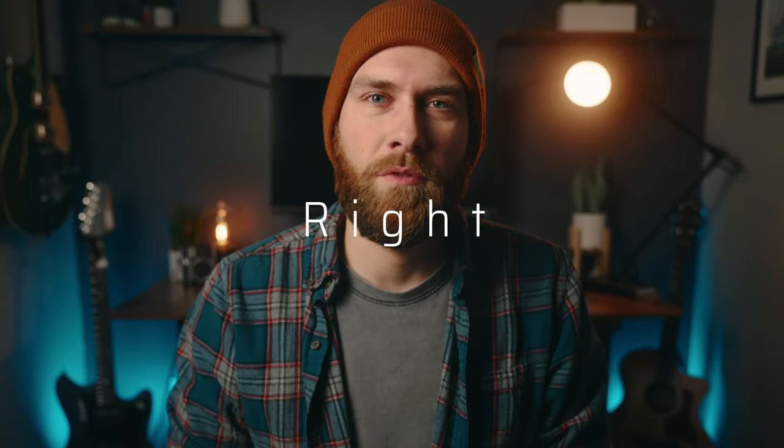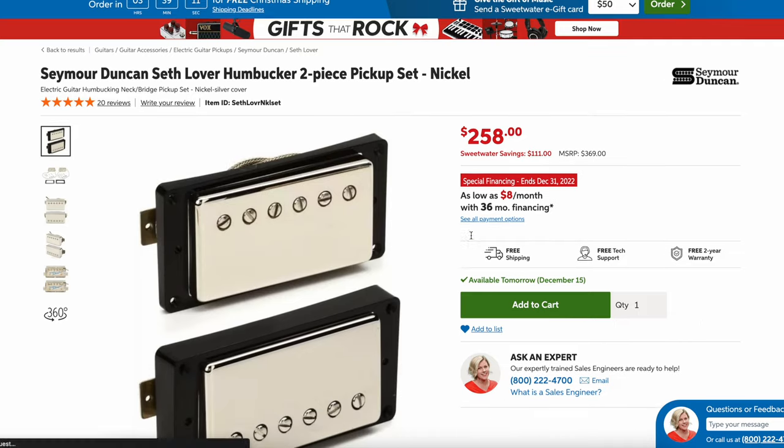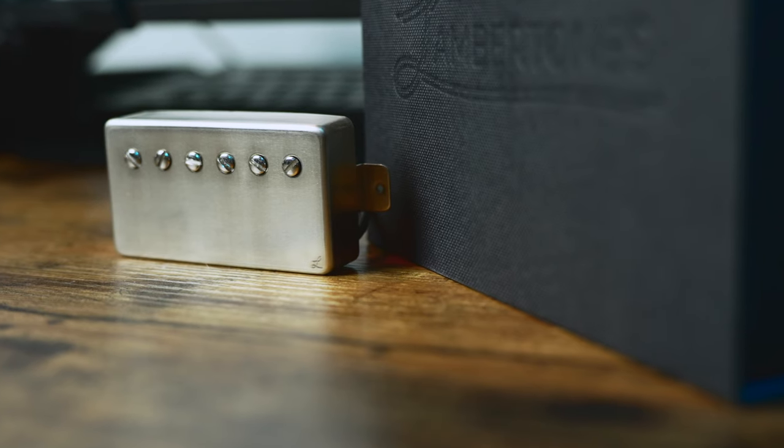Back to that quintessential question: are these pickups right for you? There is obviously a plethora of low output PAF style pickups available on the market today, but what makes the Cremas really unique is they're actually modeled and designed with the praise and worship guitarist in mind. What that ends up meaning is that these pickups have immaculate clarity, warmth, and depth that most PAF pickups are going to lack.